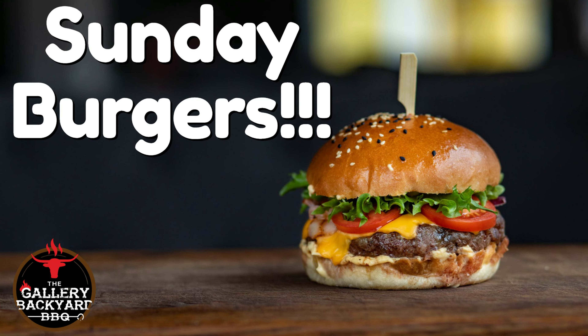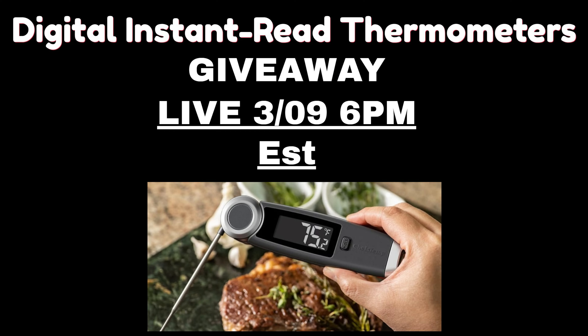Coming to the Gallery Backyard Barbecue every Sunday at 10 or 11 a.m., it is going to be called Sunday Burgers — a new burger video every Sunday, so you're definitely going to want to tune in for that. I will be live March 9th, Wednesday, where I'll give away one of these X10 thermometers. That is for my YouTube Join and Patreon members only, but all are welcomed on the live as we'll also talk up some BBQ.